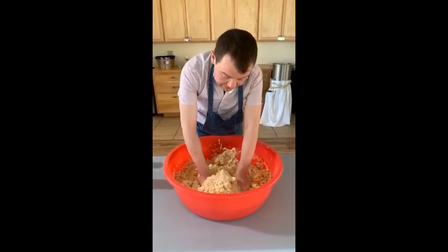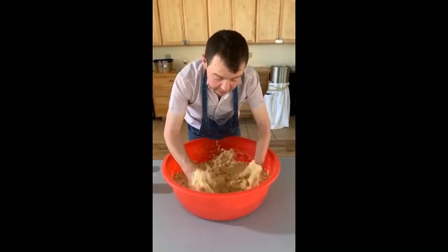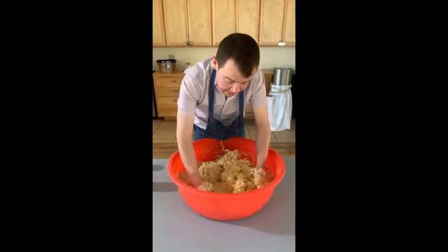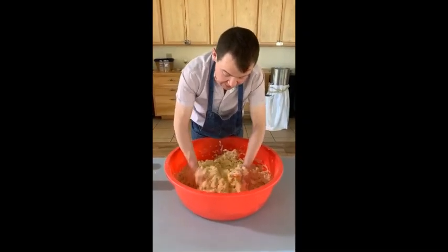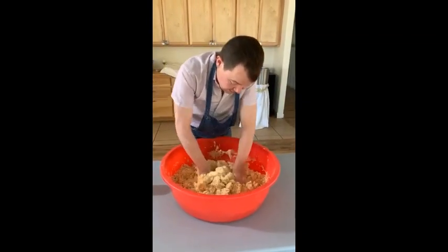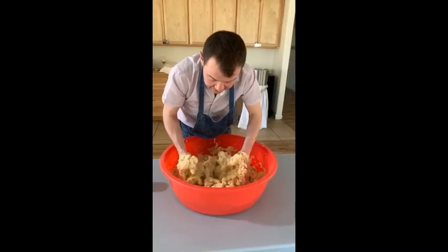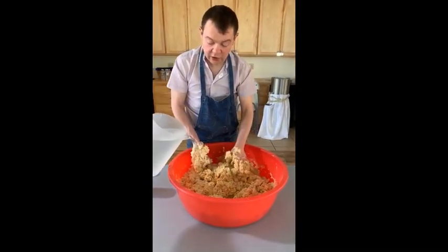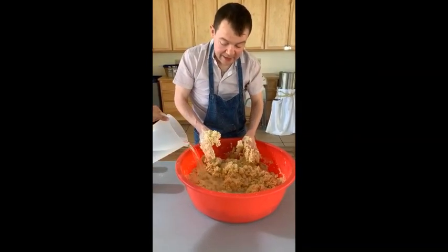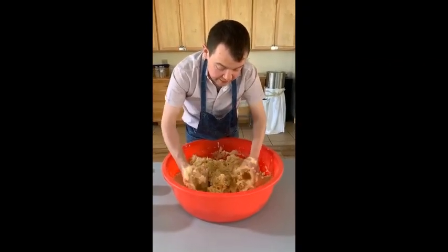Keep checking — the consistency should be like masa for tortillas, that same consistency, like for tortillas. Keep mixing. I can see it's still a little dry, so we need another gallon of water — now that's three gallons we are adding. Now there are three gallons in here.